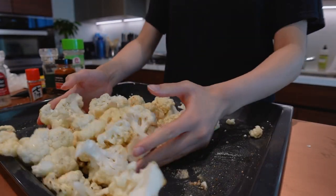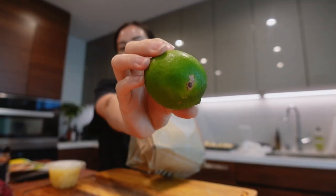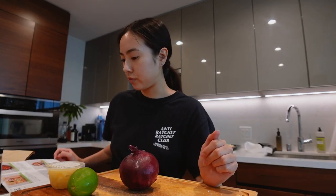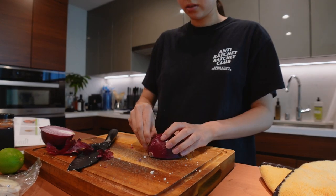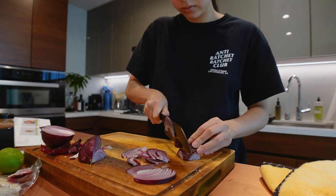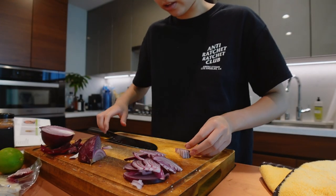Mix it all together — oops. We have tortillas, pineapple, an onion, a lime, cilantro, and then two sauces. I'm already confused. Why is this so hard? I know this is not how you're supposed to slice — I know. How does a picture look like that?